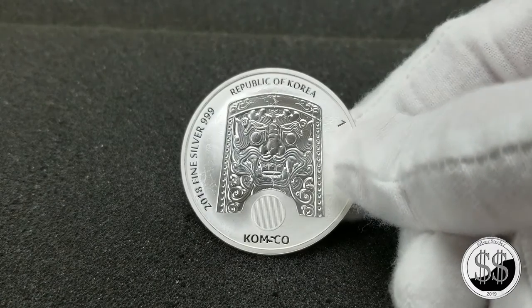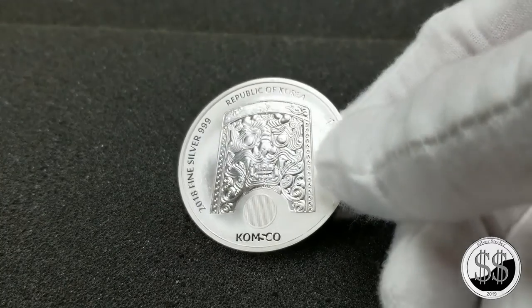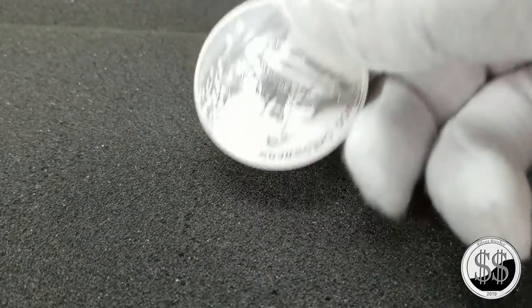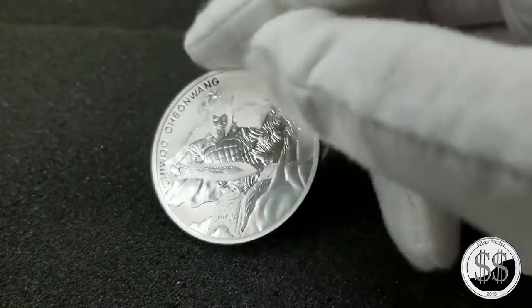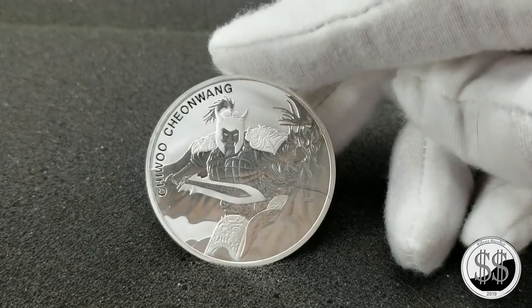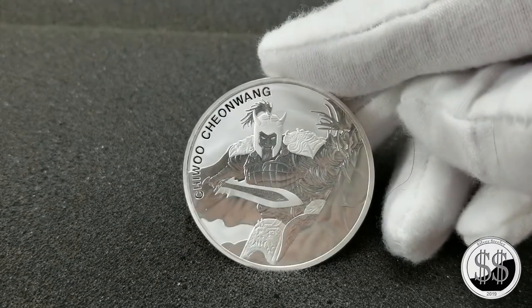I'm needing to condense the space in my collection, but this is not going to be one of them that goes in a tube. I just like it too much, so it's still going to deserve its own airtite. I might get more of these in the future because it's just a very beautiful coin.